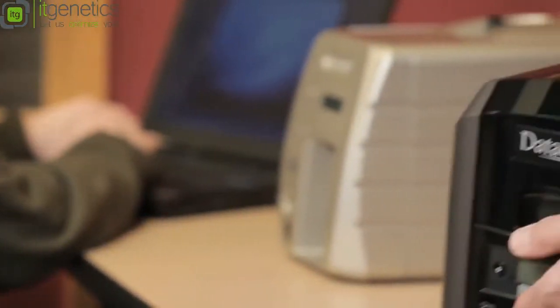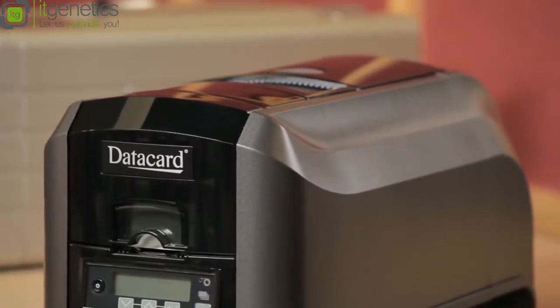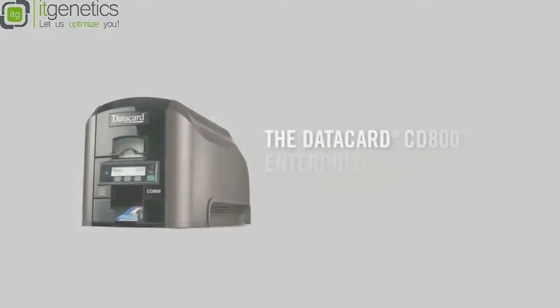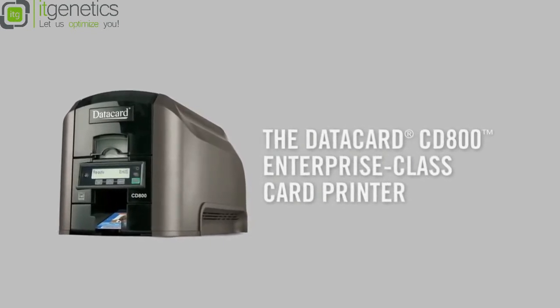So if you're fed up with compromises or technical workarounds trying to make a card printer fit a system, you've got to look at the CD800 card printer. The CD800 gives you speed, reliability, integration, upgrades — everything. When you look at the CD800 printer, you have to ask yourself: does my current card printer do all of this?